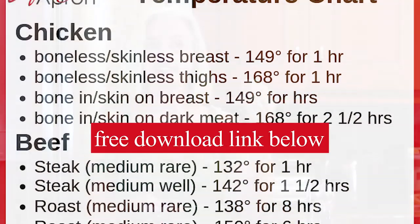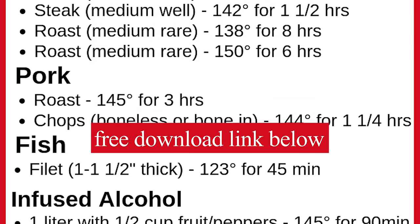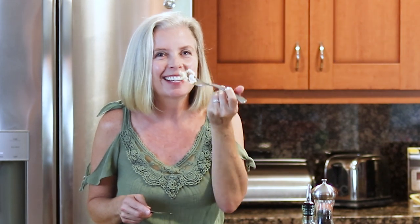Now that you know boneless, skinless chicken breast should be cooked at 149 degrees for about 90 minutes, I've got more information for you. It's a free download — a chart with temperatures and times for all of your meats that you're going to want to cook sous vide. If this video showed you how wonderful sous vide chicken breast can be, please give it a thumbs up and go ahead and subscribe. We'll see you next time on the Spicy Apron Cooking Show. Happy cooking and happy eating.